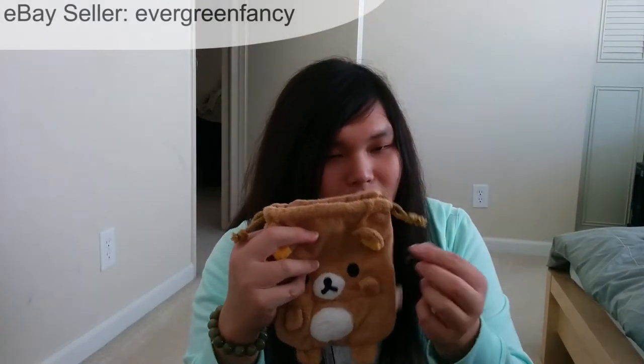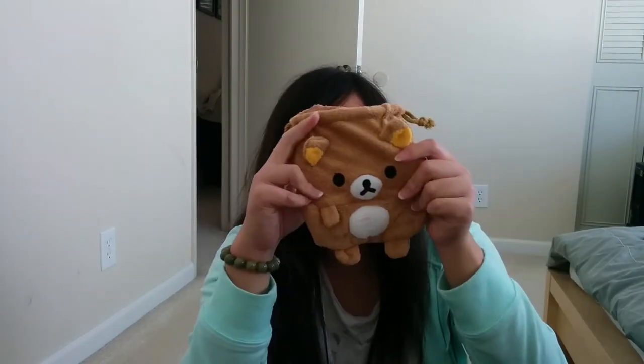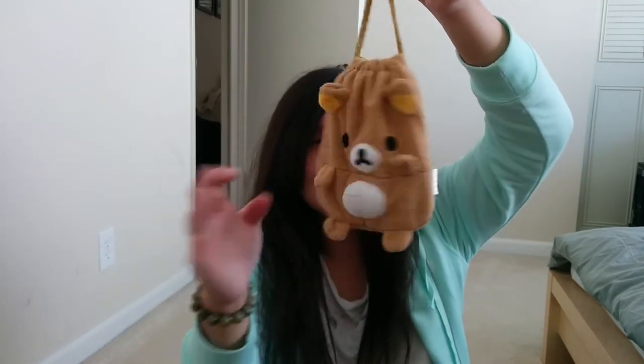Secondly, you might not know this, but I like to store my cell phones in pouches, and obviously the Nexus 6 won't fit in my Nexus 5 pouch. I got one of these — it's a bit of a gamble but I'm glad it fits. This is a cute Rilakkuma drawstring pouch; it's supposed to be a bento pouch, but it fits the Nexus 6 perfectly. I like these cute things.